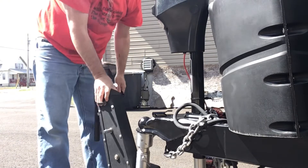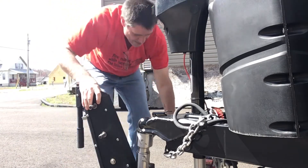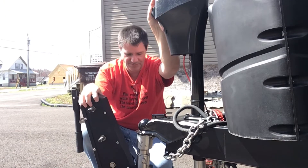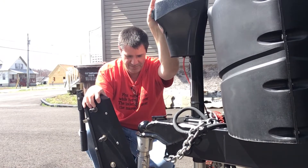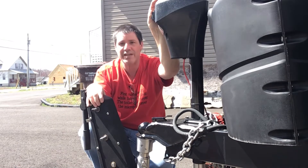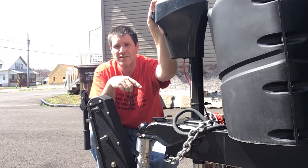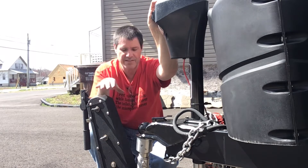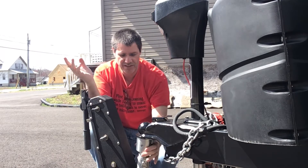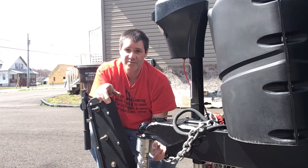See, it's on there — it's tight and it just swivels. Now you can put your weight on. So right now all the tongue weight is on the Trailer Valet and it's snug. Now it's connected.